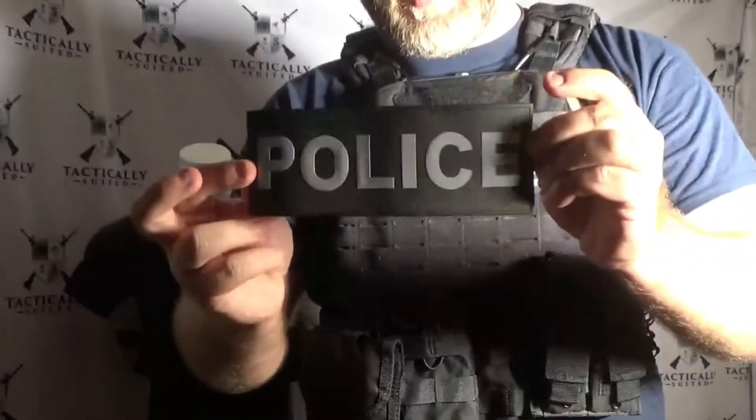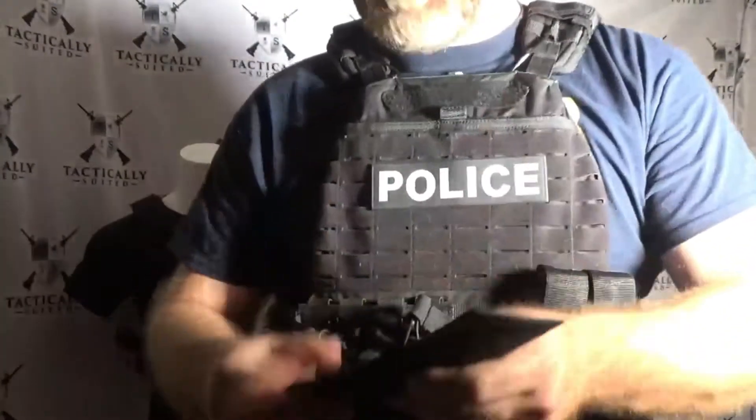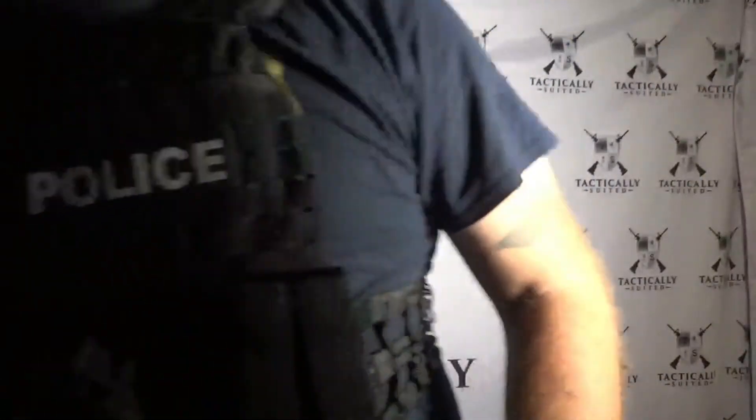I can fold this in half, scrunch it up, and it comes right back to form. It's one of the materials that's made to last. Unlike some PVC materials out there, these aren't going to crack in the heat — they're made to last a very long time.